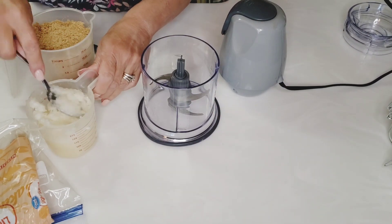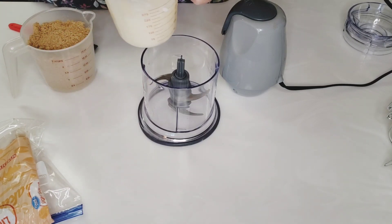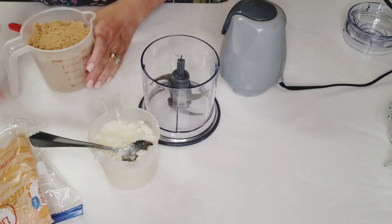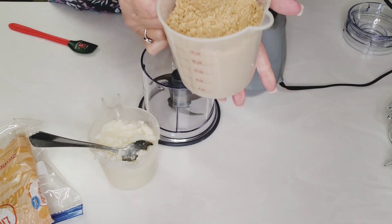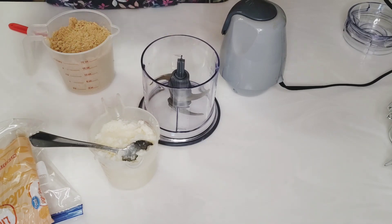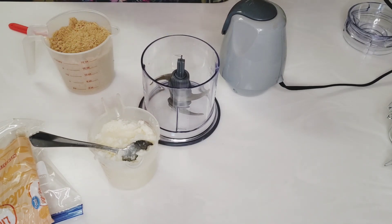I have roughly about one cup, a little over because I had a little bit left in my jar, and two cups of brown sugar. So it's two to one — two sugar, one oil. And you can use almond oil as well.